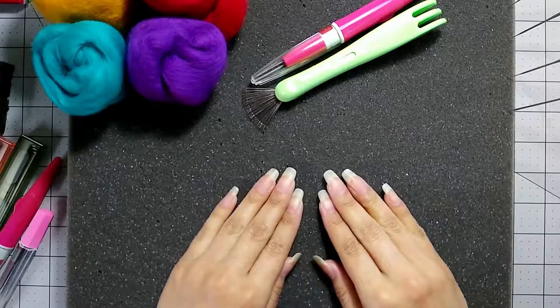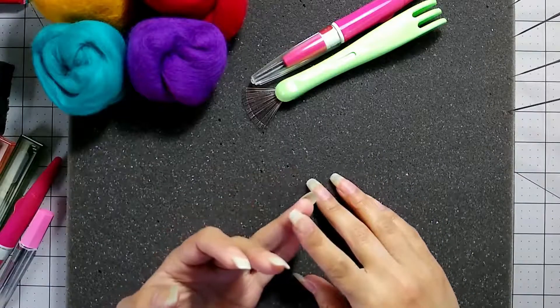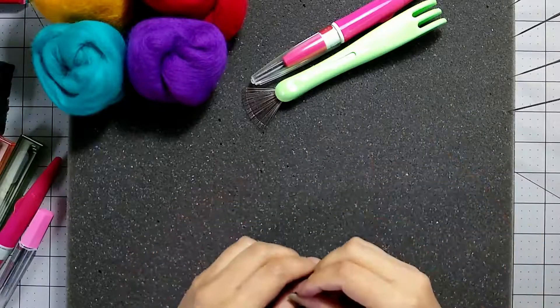First, the basic tools you'll need are roving, needles, and then some kind of surface to needle felt on.